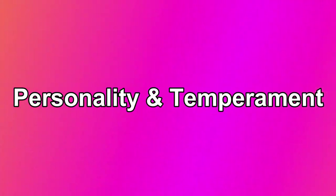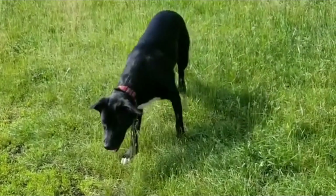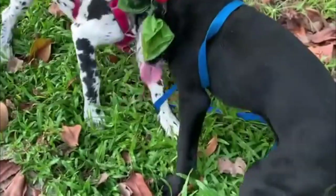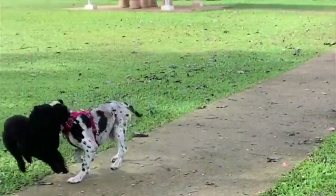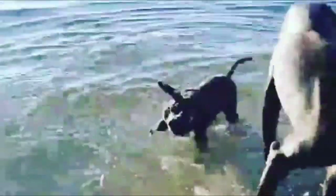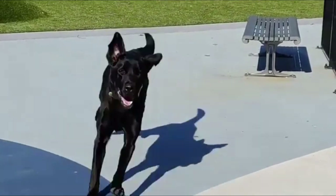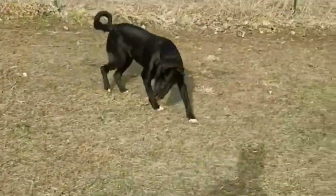Personality and Temperament. The Labradane is a gentle giant. He is highly intelligent and wants very much to please his family. He thrives on human interaction and loves children, getting along with other dogs well. The Great Dane Lab Mix can be misunderstood as an aggressive dog breed due to its gigantic size, but these dogs are loyal and good with adults, children, strangers, other dogs, and pets. They are very close to their owner and their family.